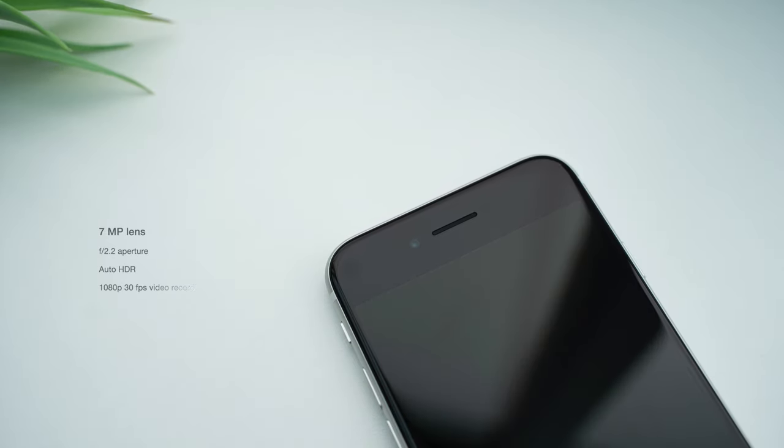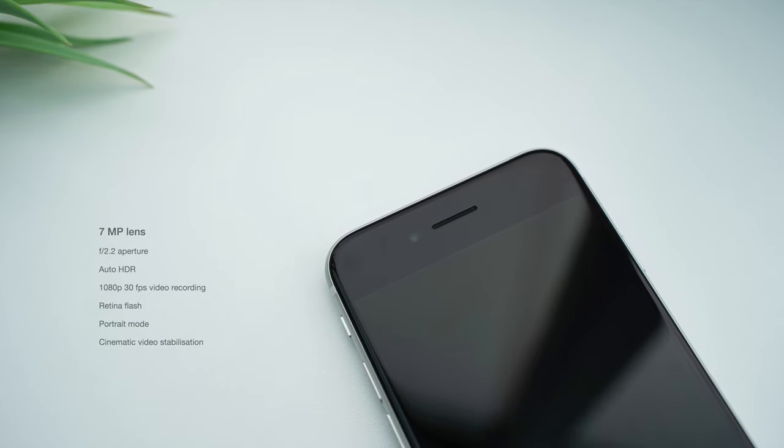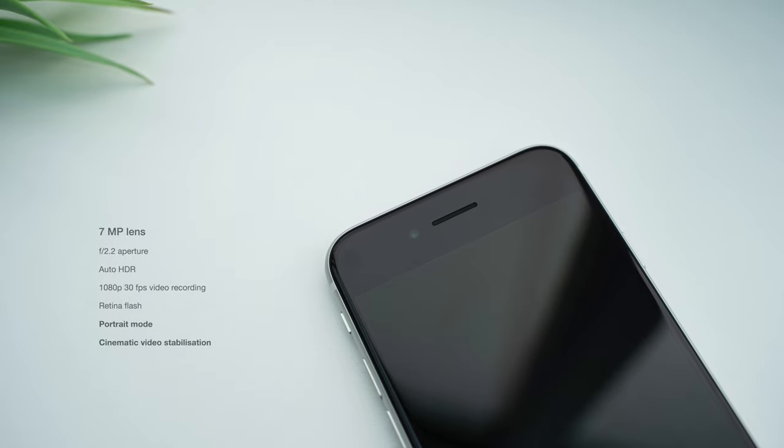The front-facing camera is taken directly from the iPhone 8, but thanks to the A13 chip, the SE benefits from additional features found in the newer iPhones, such as portrait mode and cinematic stabilisation. In photo mode, the front camera quality has been significantly improved from the previous SE — images are sharper, more vibrant, and have much better dynamic range. The new SE benefits from the higher resolution lens, wider aperture, and auto HDR, which was only introduced with the iPhone 8. Auto HDR on the new SE blends multiple exposures into one photo, which clearly produces a much better final image.